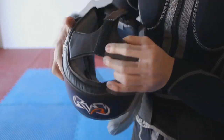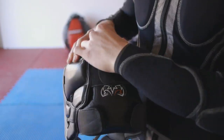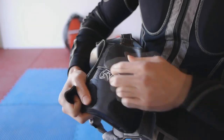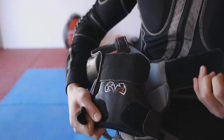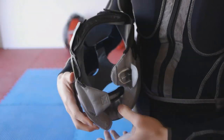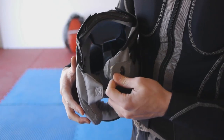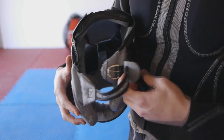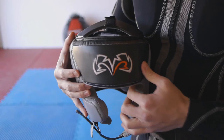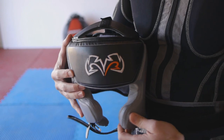They have three straps: one up top, which is fully adjustable velcro; one in the back underneath the padding, which is again fully adjustable — and this is actually completely removable, so if you don't like it you can just take it out. And there is one more strap on the bottom and it is nickel plated and covered with leather. Something I like particularly about this headgear is that it is fully leather across the whole thing and has a fully embroidered logo, which gives it that extra pizzazz and quality in the craftsmanship.